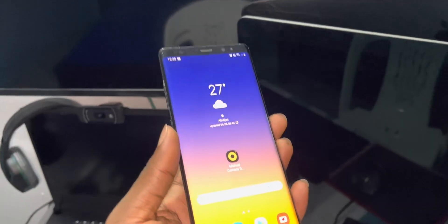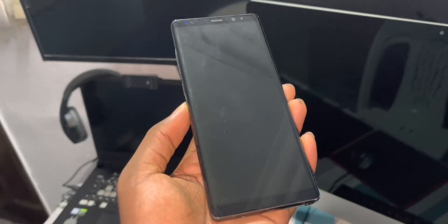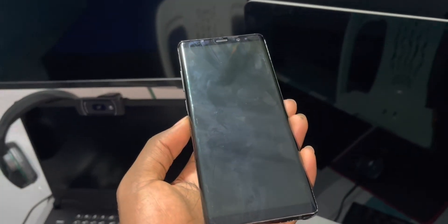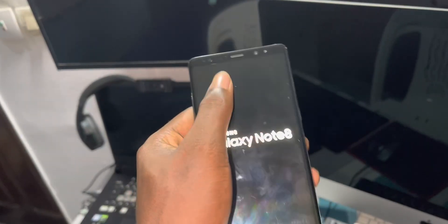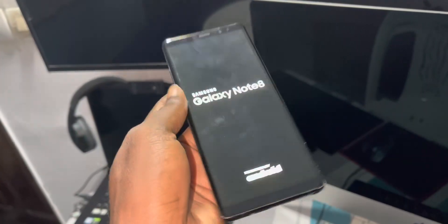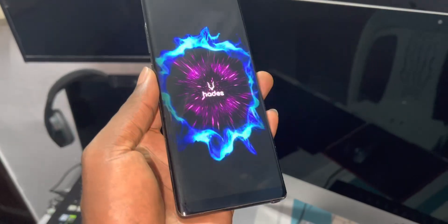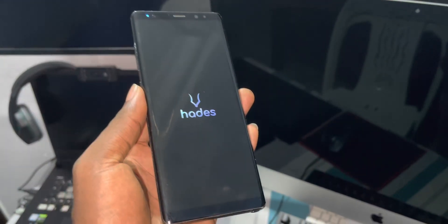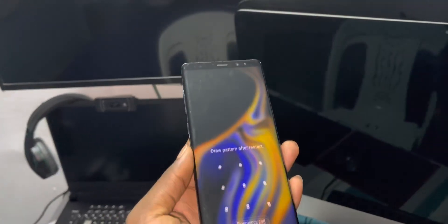Let's see the boot animation — it is just beautiful. So nice, so beautiful, this is amazing. Now look at this beautiful Note 8 in front of you. Look at this boot animation, it's so cool. Wow, beautiful design — this wallpaper is from Samsung Galaxy Note 9.